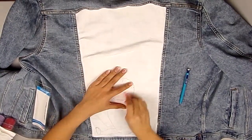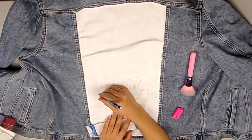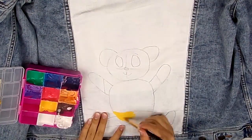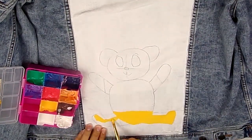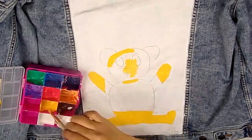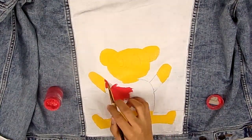Most of the things that I paint on this channel are things I use for decoration, not for daily use, but this jacket is actually going to be a jacket that I plan on wearing a lot, and so I wanted the design to be something that I would like to wear on a daily basis. And so as you can probably tell by now, I decided to paint Winnie the Pooh on the back panel of the jacket. I had lots of ideas on what to paint on the back, but I wanted the final design to be something easily recognizable and something very cute and timeless.